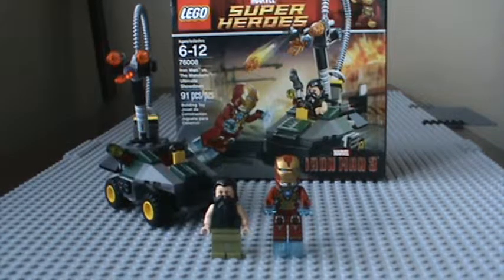Hey guys, this is LEGO Clone Fanatic doing my first LEGO Marvel Super Heroes Iron Man 3 review. I'll be doing it on set 76008, Iron Man vs. The Mandarin: Ultimate Showdown. Ages 6-12, 91 pieces, and retails for $13.